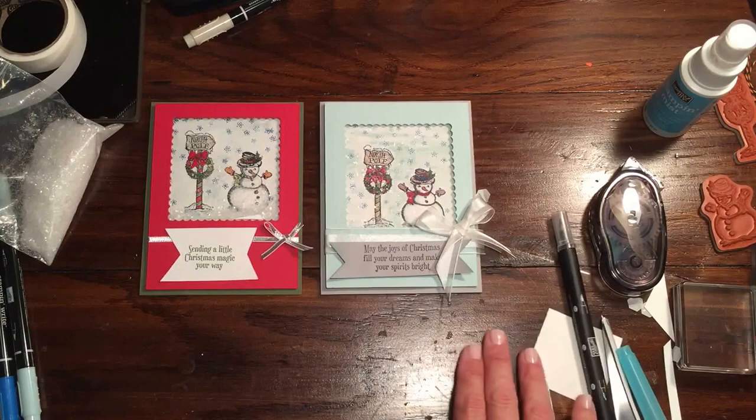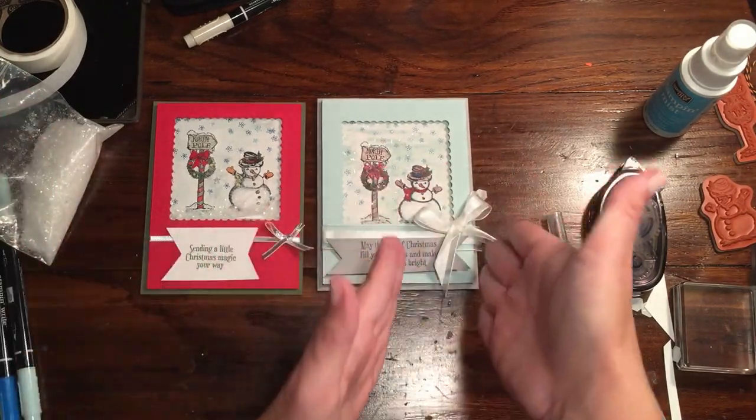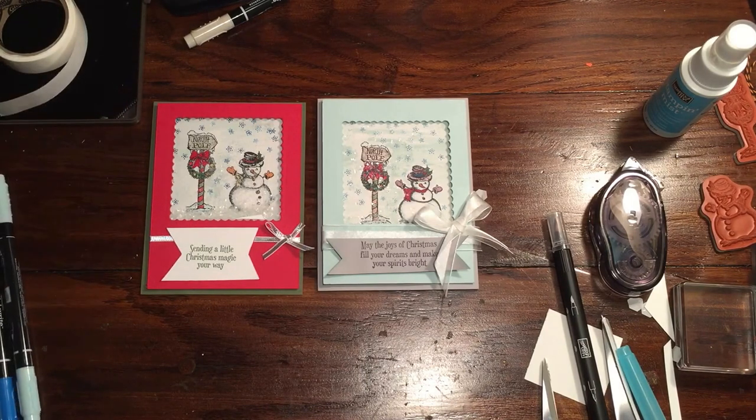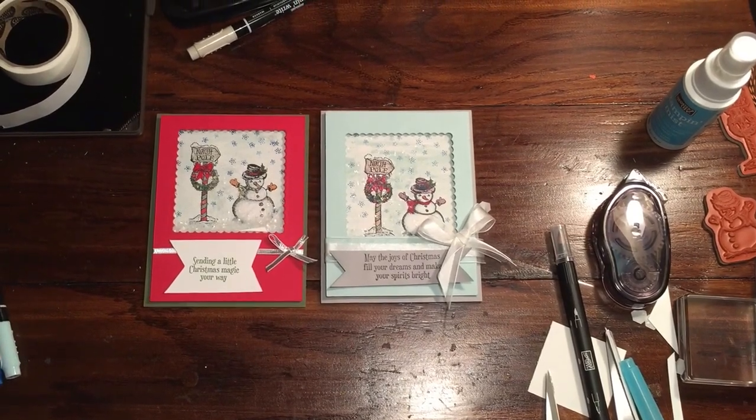But I hope that's given you some ideas — two different themes, completely different themes: Christmasy and wintery. If you have any questions, you can shoot me an email at rachethestamper@gmail.com. If you want to get all these supplies and more, you can hit my online store at rachethestamper.stampinup.net — it's open 24/7, you can shop whenever you'd like. If you don't have a demonstrator, I would love to be yours. Please follow me on Facebook and YouTube under Rachethestamper, and if you haven't, I'd love for you to subscribe. Thanks for taking time to watch.